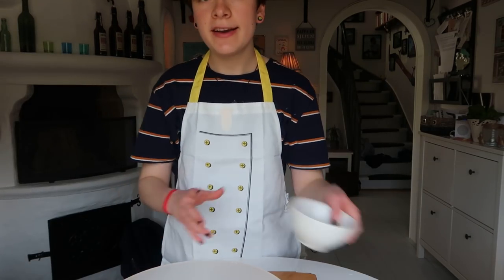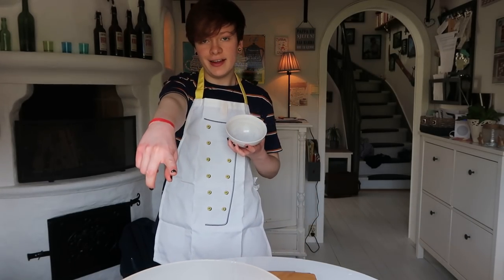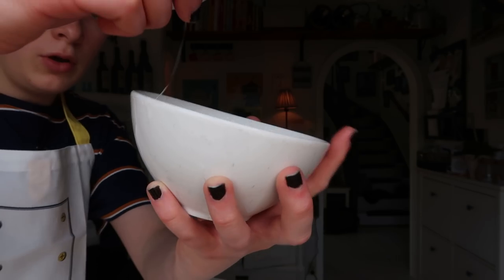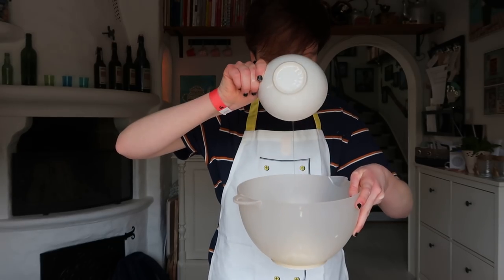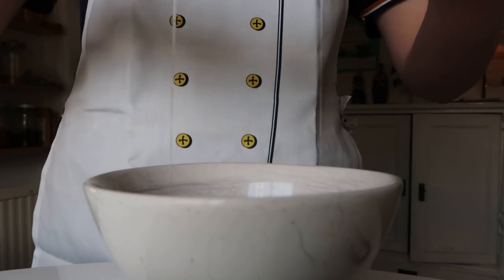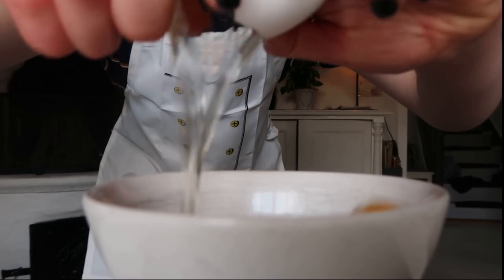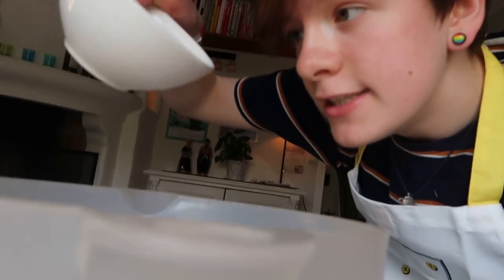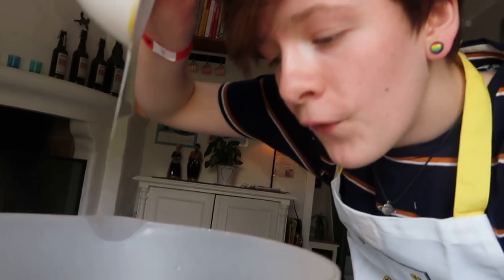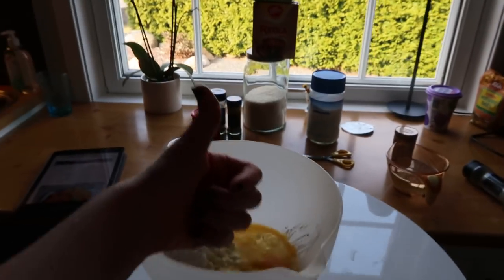Now I'm just gonna crack my eggs in a different bowl in case I get any eggshells in there. So it does look pretty gross right now, I'm not gonna lie. But it's gonna get better.